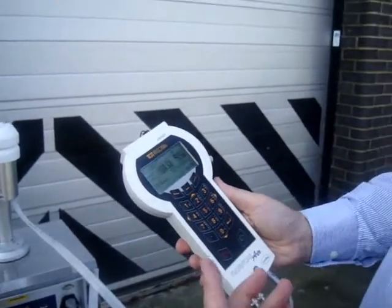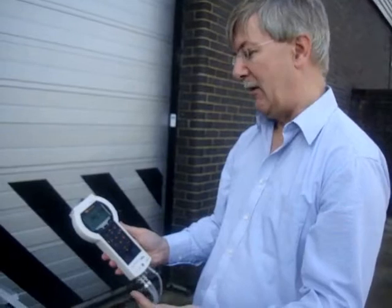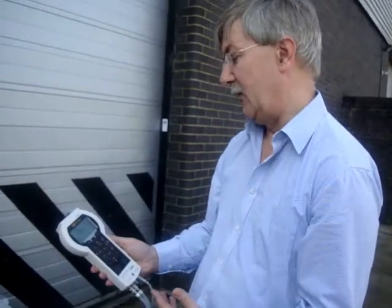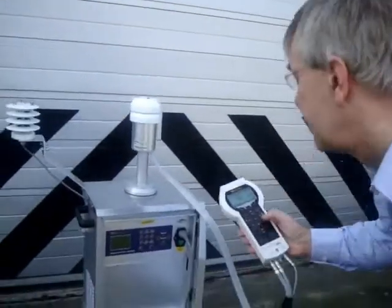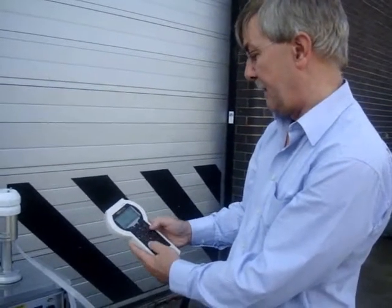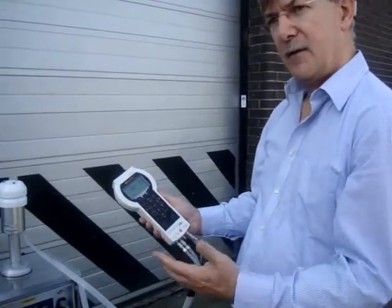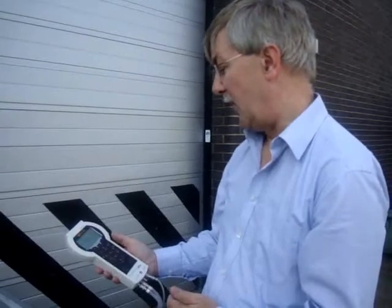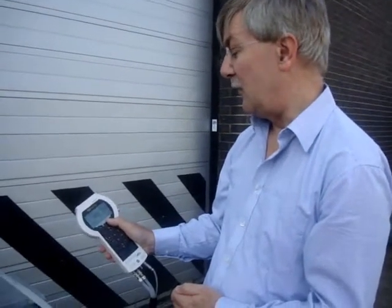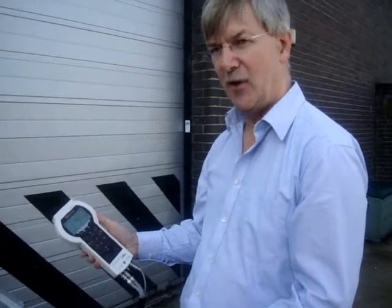To verify the stability of the flow rate over an extended period of time, we may wait a short period and then record another value. The same sequence can be repeated a number of times to store values and demonstrate the stability of the flow. When the test is completed, simply pressing done stores the data on the internal memory of the device.